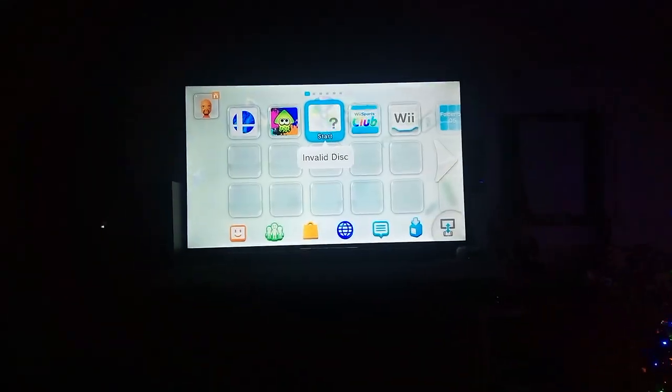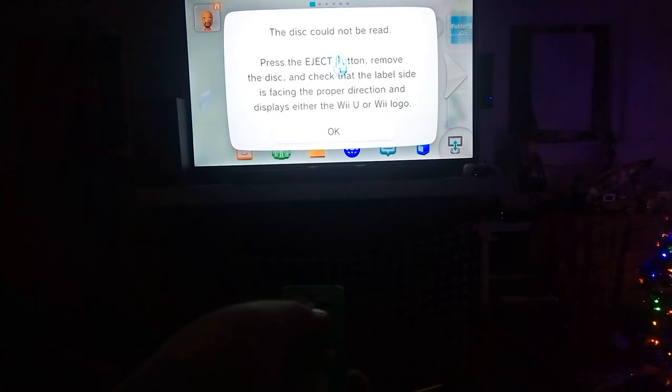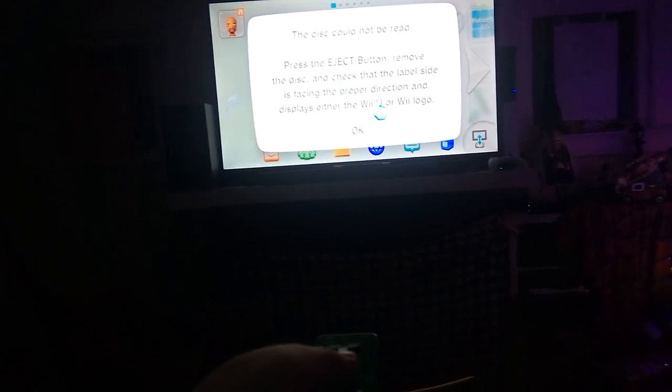That's it for Nintendo. Now let's get on to Xbox. First, the Xbox 360 game: Spider-Man Web of Shadows - I showed you this in my last foreign disk video. Okay, so it came up with invalid disk - it says 'this disk cannot be read, press the eject button to remove the disk.' I'm not gonna read the rest of it because it's just gonna take too much time.